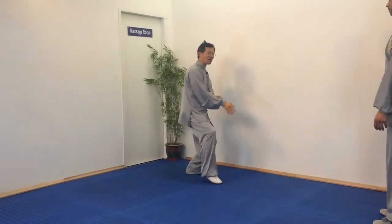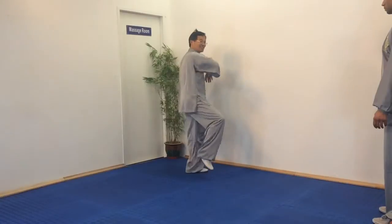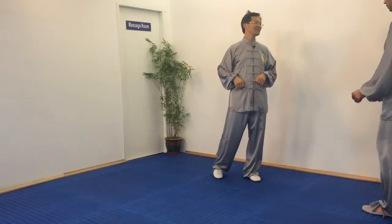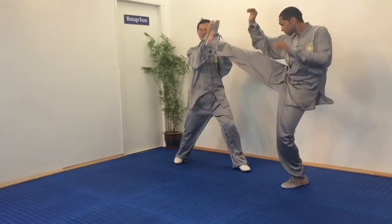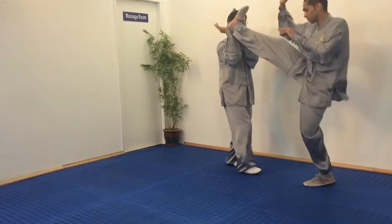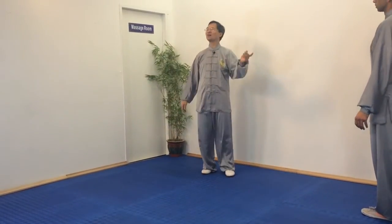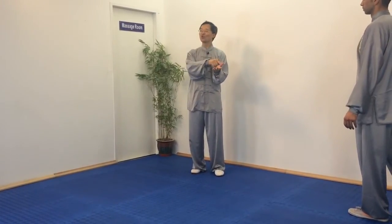This movement in the form — so gentle and graceful — you never noticed what it's actually for. It's for the kick. This depends on how you want to treat it. If you want to treat it hard, once you grab it, hold it, touch it, glue it — then you have options.